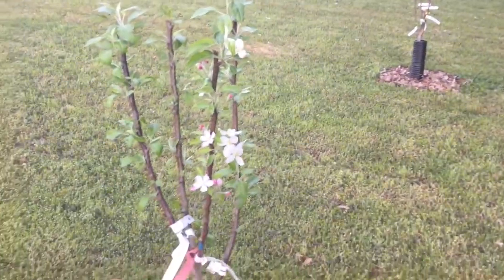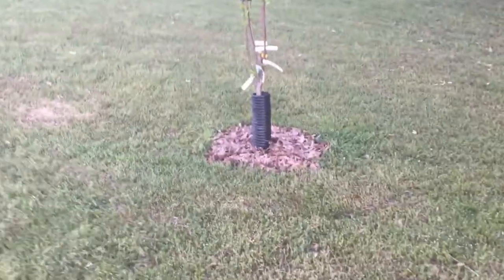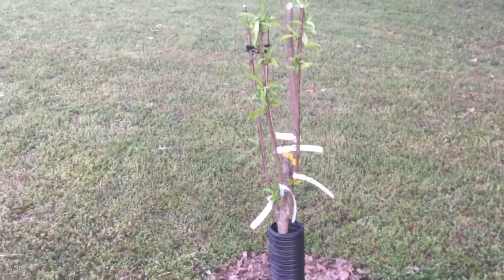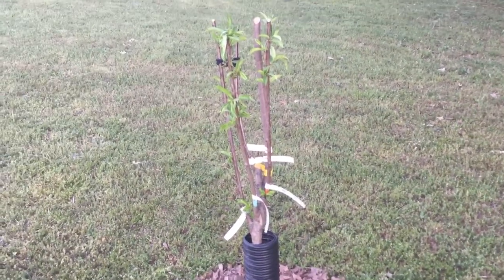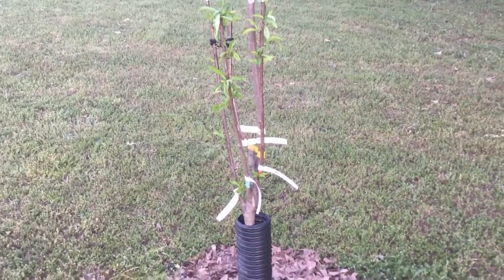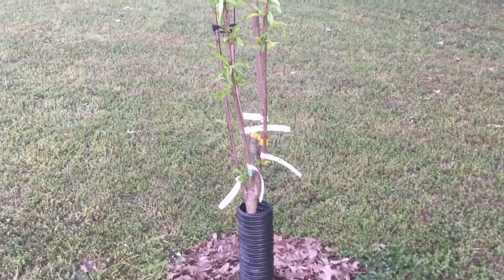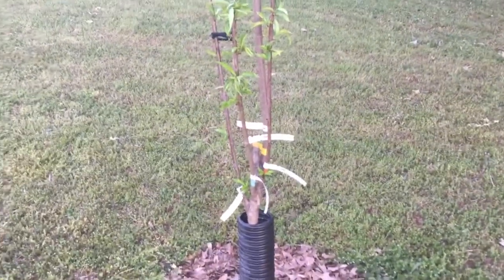I will bring you guys an update on what's going on with the citrus, which is on the deck. I'll definitely bring you guys an update on that. I'm going to do a tour of the garden — everything has pretty much gone to seed. There's a lot of green going on with each one of the raised beds, and I'm super excited about the germination of all the seeds in the raised beds. I'll bring you guys some footage on that.